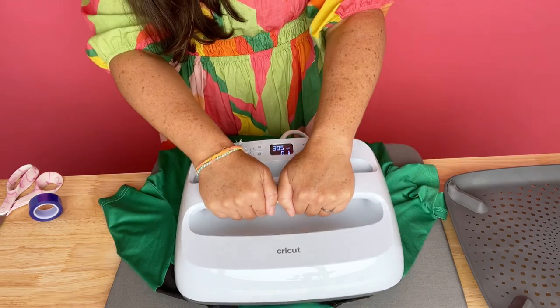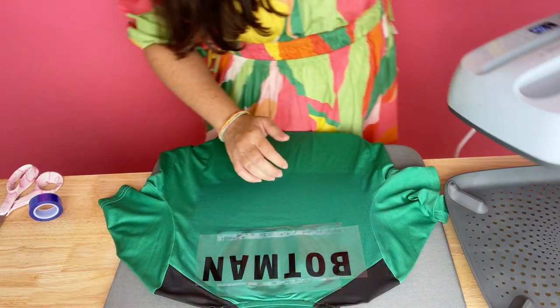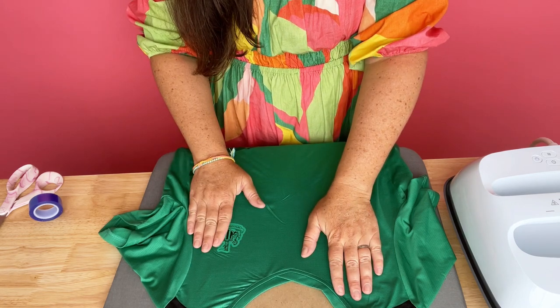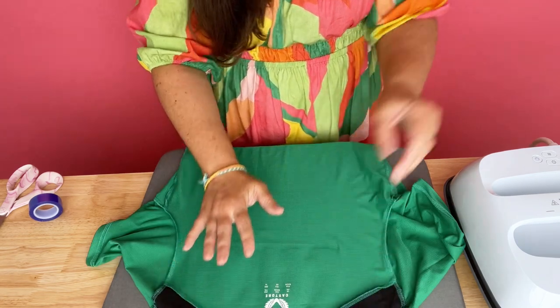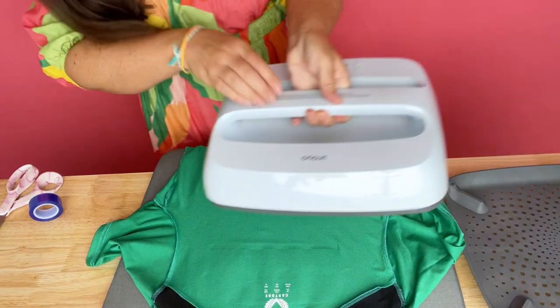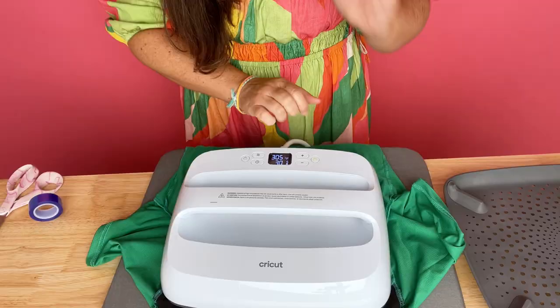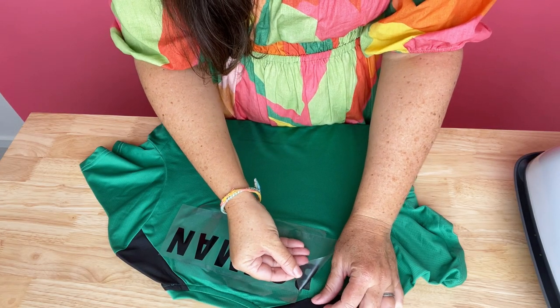It does not need butcher paper in between, and I did put a piece of cardboard in between. Once I finished pressing it, they wanted me to press the other side, but it made me really nervous because there was a decal on the other side. So I turned it inside out so it wouldn't affect the decal on the front of the jersey, and then I pressed it from the inside out.